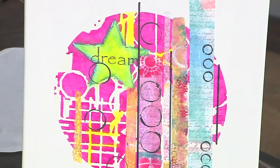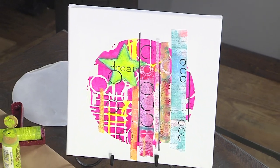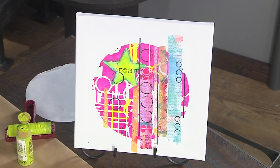Rebecca Meyer is here today with a mixed media abstract she created. Hey Rebecca. Hi Julie.